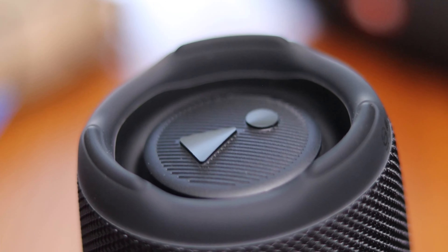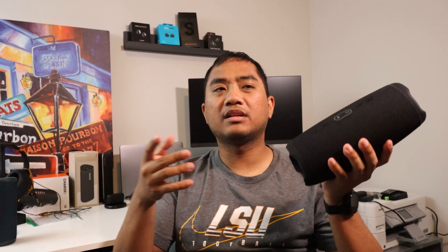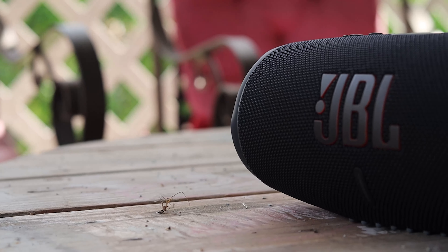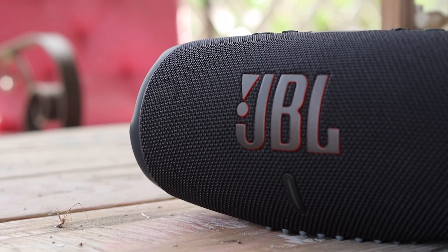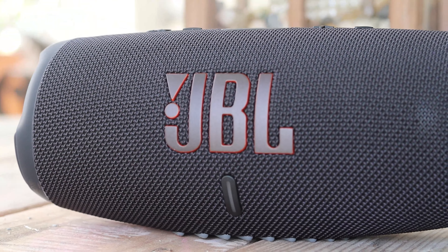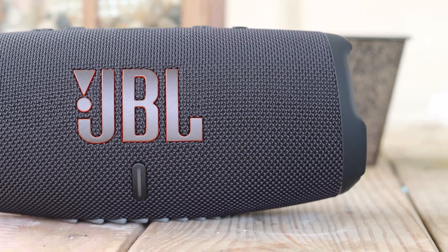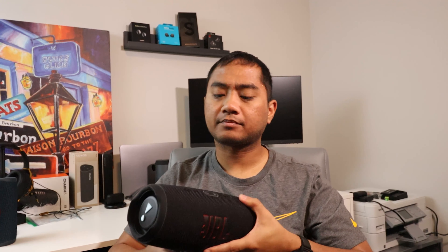One concern I have is the exposed bass radiators — if I throw this in a bag with a pencil or something pressing against them, could it damage them? That's one downside to the design. That said, the bass radiators aren't super flimsy, and over the month I've had this speaker it has held up pretty well overall.